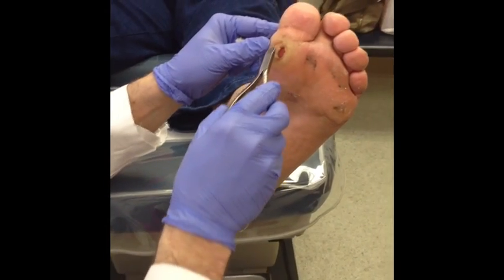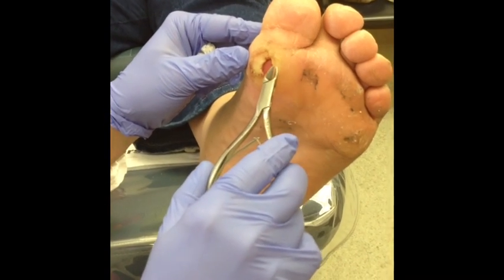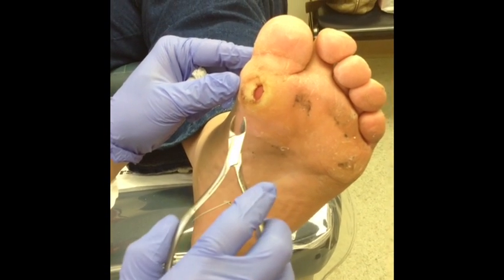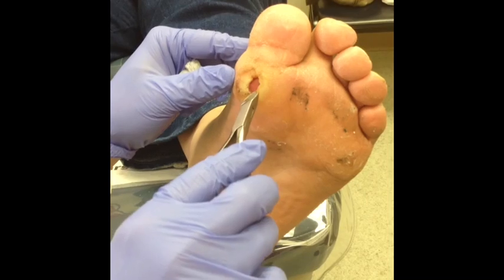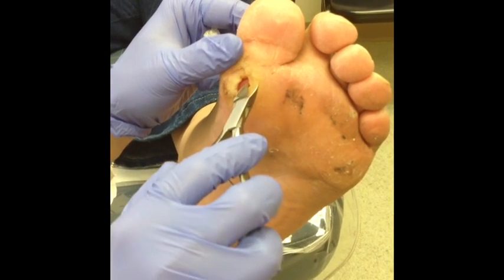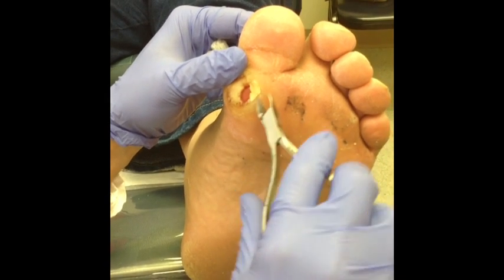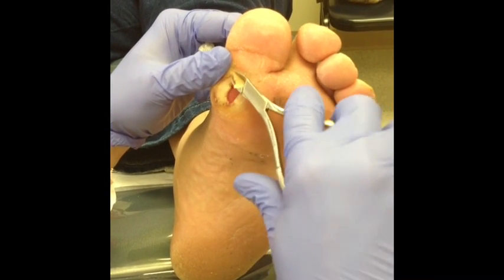You can see around the wound there's this white callus tissue that comes all around it, and that's from the pressure buildup around the bottom of the wound. This is the red, beefy, healthy portion. Every time a patient comes in we actually have to trim off this callus tissue. This is what's important to get a wound to heal — you can't leave this portion on here.